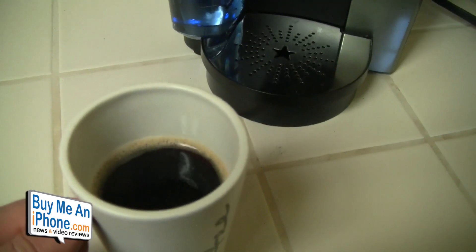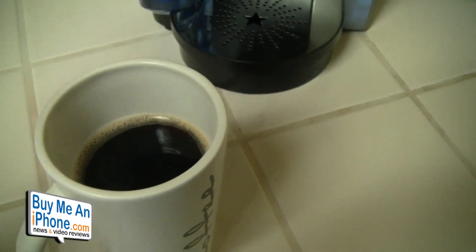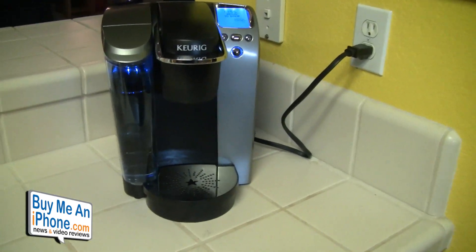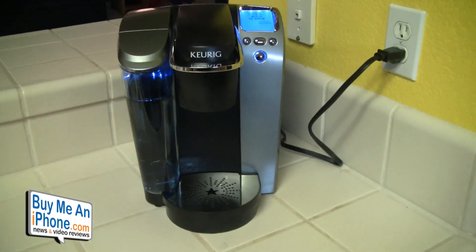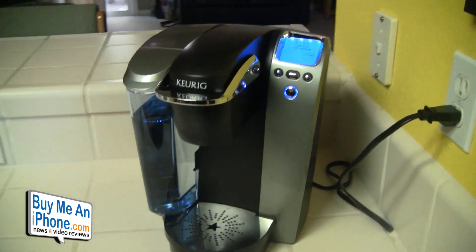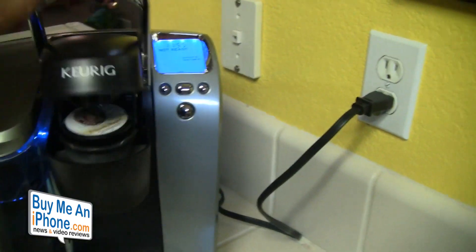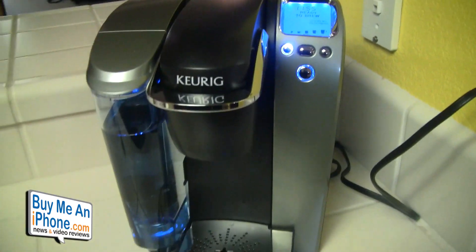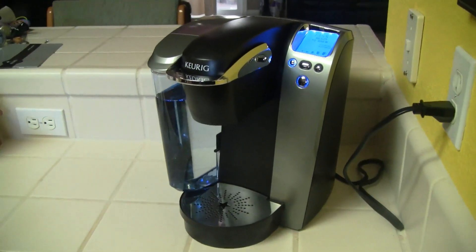There we have it — our cup of French Roast, and it is really hot. If you're putting it in an aluminum travel mug, wait a couple of minutes before drinking. In the end, this is the Keurig B70 Platinum Edition and I really love this machine. When you're done, be careful removing the k-cup as it may be hot, then just trash it. Thanks for watching — remember to tell the ones you love that you love them today, and have a great day!